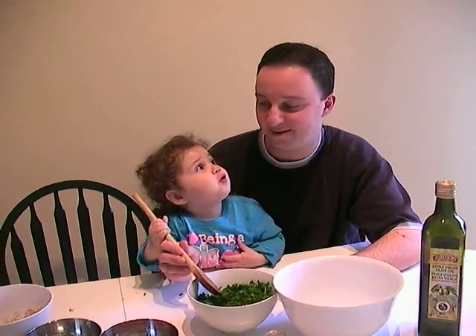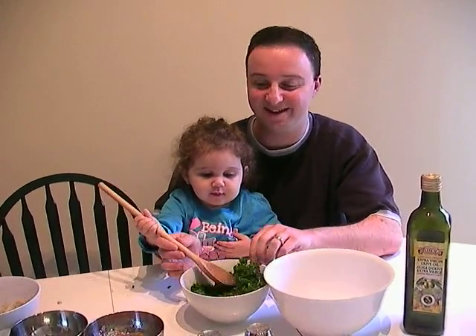So what are we making today, Jayden? Tabooli. Yeah, tabooli. Healthy food so that we can get our kids to eat right.